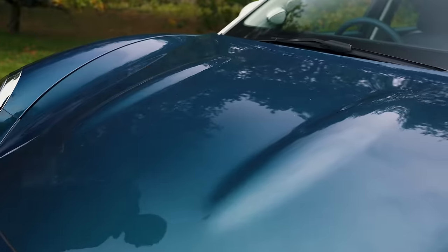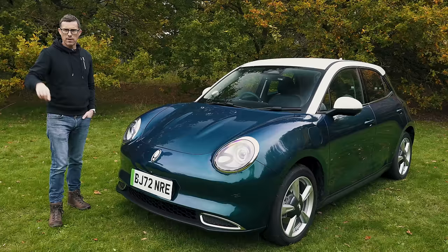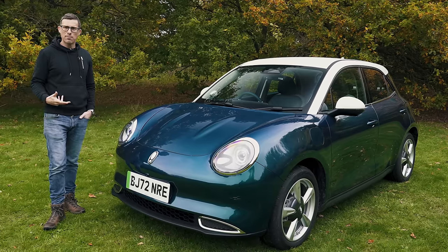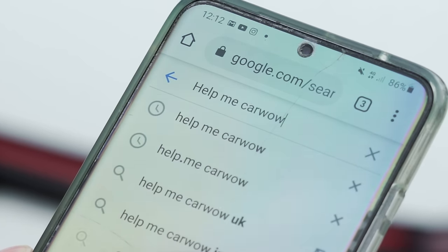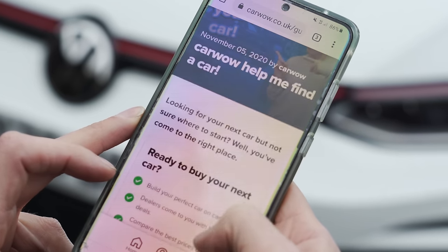I like the little ridges in the bonnet — I think this is quite a cute, good-looking car. The Aura Funky Cat starts from just under £32,000. If you're thinking about buying a new car and you want to check out all the latest offers and compare cars, just Google 'Help Me Car Wow' and my team and I will help you choose the right car and get it for a fair price from one of our trusted dealers.